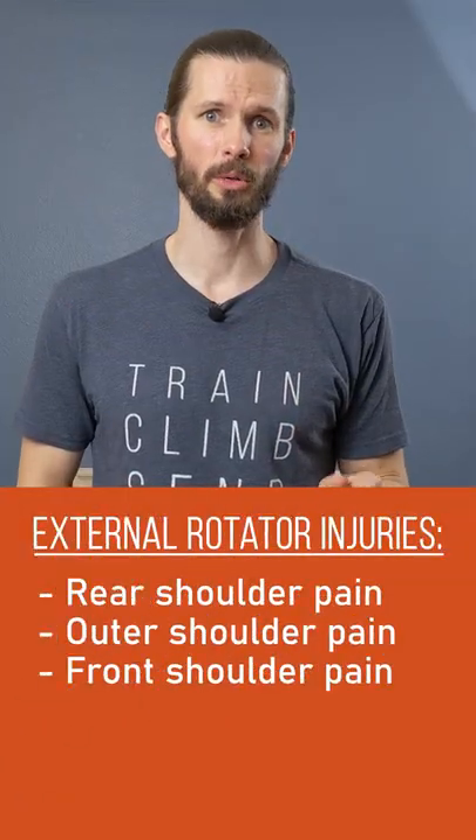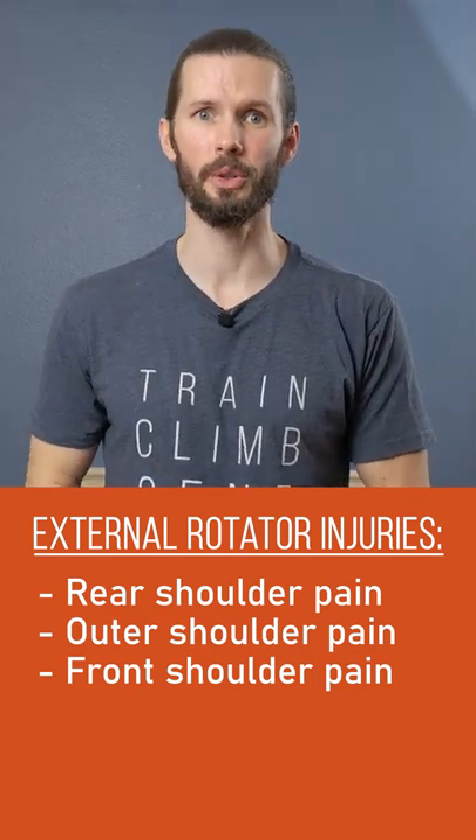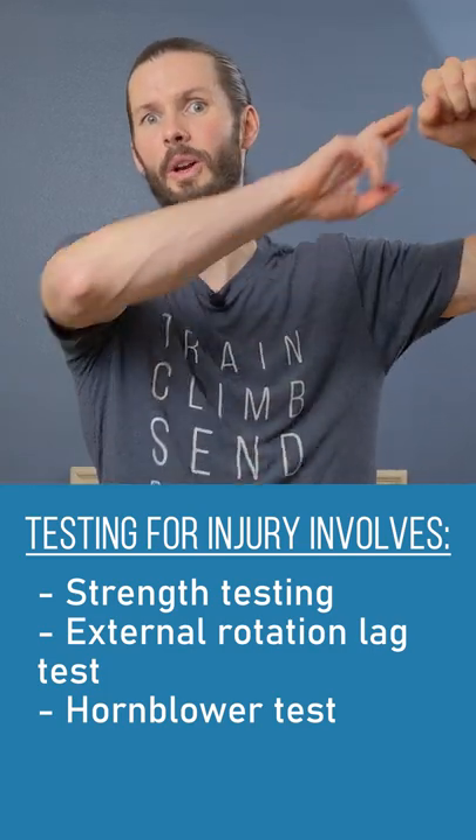It's important to train both for healthy shoulders. An injury to the external rotators will result in pain in the posterior, lateral, and/or anterior shoulder. Testing for rotator cuff injury may involve strength testing, the external rotation lag sign, and the hornblower sign.